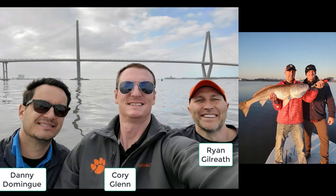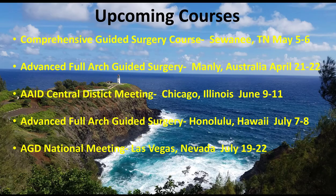That's the team: Dr. Domingue from Lafayette, Louisiana, myself, and Dr. Gilreath. We actually headed out on the bay in Charleston following the surgery and had a good time. Anyway, that's the case — it's hard to argue with it. It just went very smoothly, and it's an efficient way to get these cases done predictably. If you're interested in learning any of this, we've got some courses coming up — we'd love to have you, and I hope that was helpful.